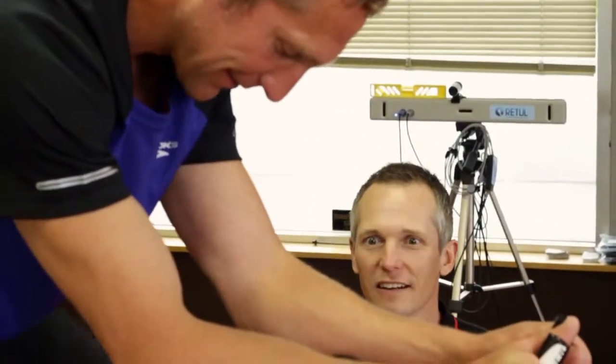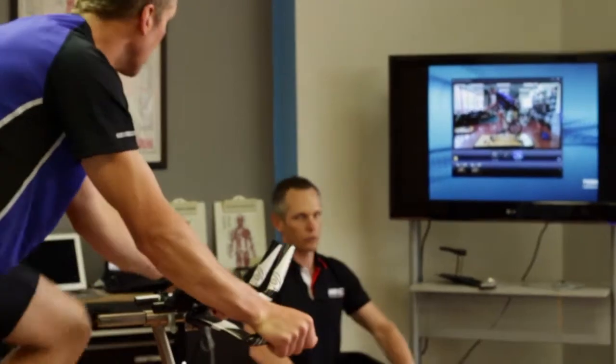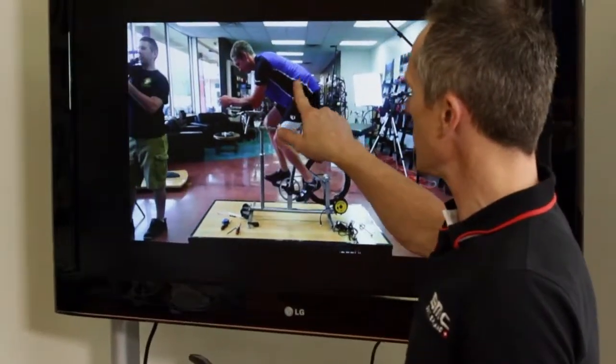Right now we're going through another step in the bike fit process to shoot video. Video capture is an important tool to show the rider exactly what we're doing and what we want to accomplish.